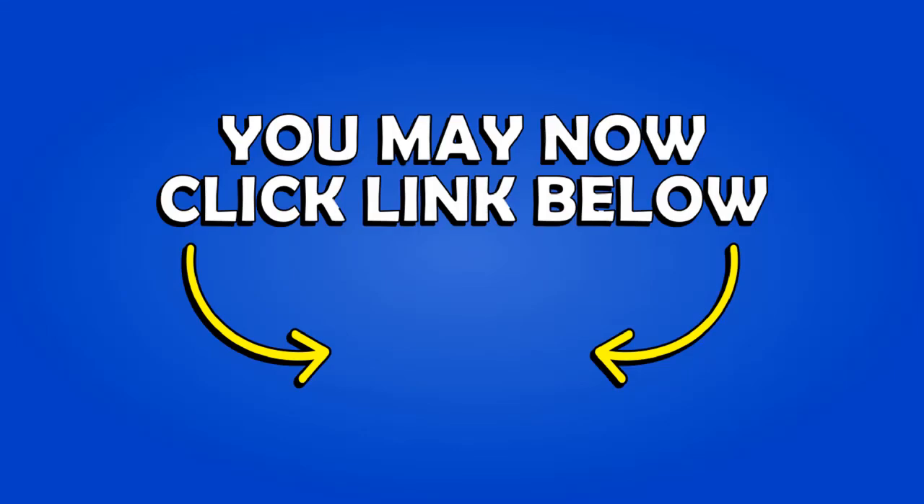And now to cool down and catch your breath — which you should need to do — just spend two minutes walking or marching in place, taking some deep breaths in through your nose and out through your mouth, just to calm your body down and wrap up your workout. I'll see you next time.